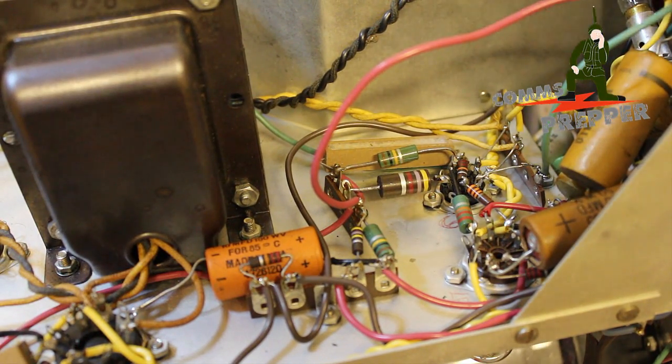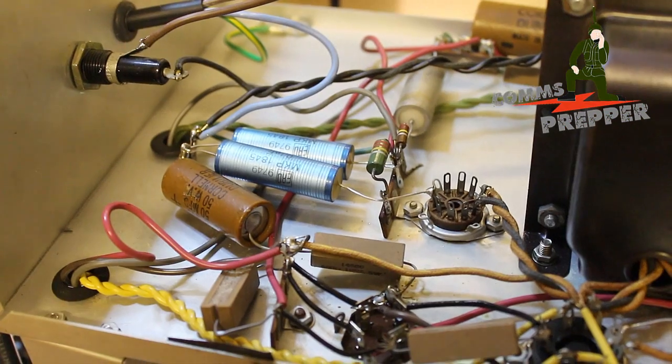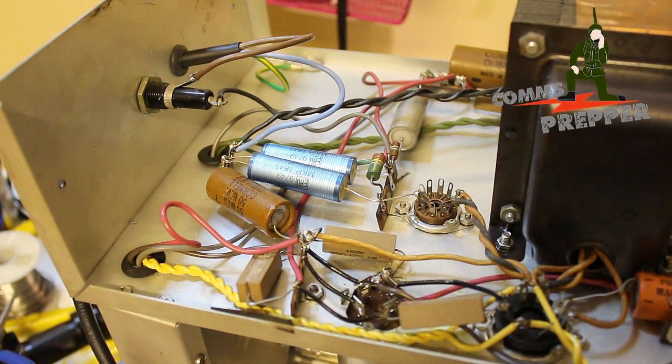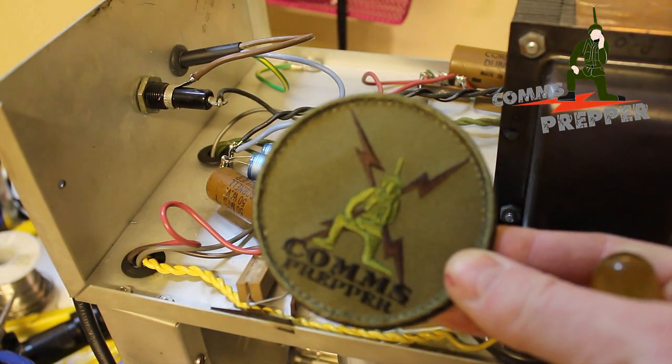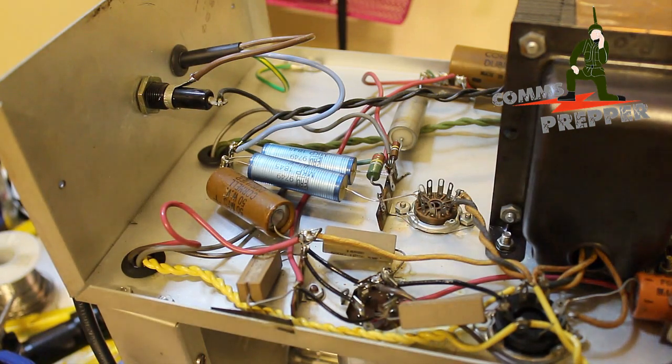I'll get on eBay tonight and see if I can pick some of those up. We'll go ahead and replace all those caps on the bottom side and any other resistors or components that need to be replaced. And before I wrap this video up, I wanted to remind everybody that I still have the 8,000 subscriber contest going. If you're interested in winning the two radios or getting a comms prepper patch, please go ahead and submit a video response — it's about three videos back and you can see it in my list. And as always, thank you for watching my videos and subscribing to my channel. This has been the CommsPrepper with an EMP-proof test equipment update and replacing some capacitors. Bye guys.